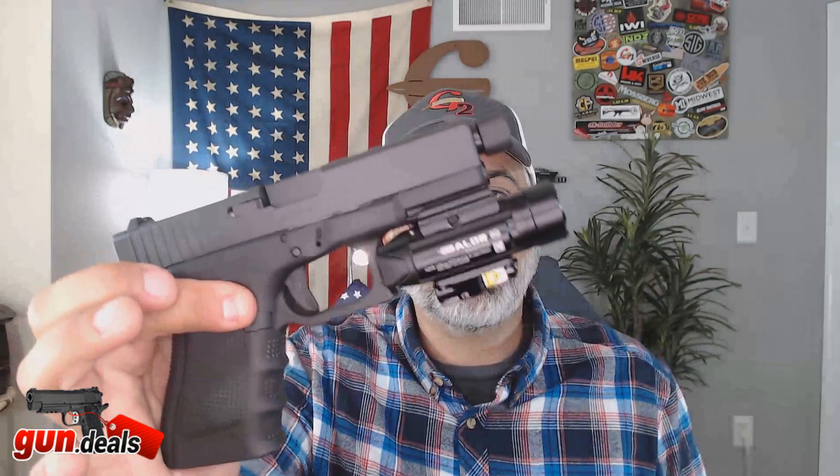I mean, this fits — look how nice that fits on the Glock. On an AR-15 it fits just as good, and it's so easy to take on and off. On and off in seconds.